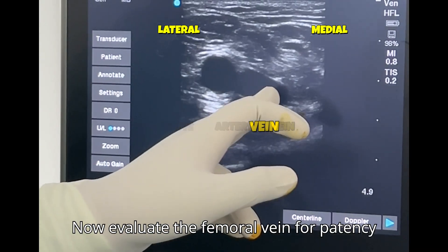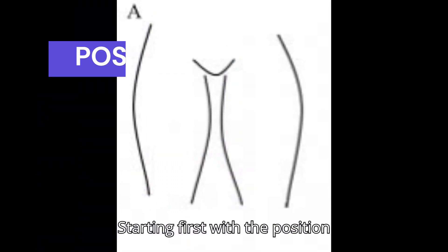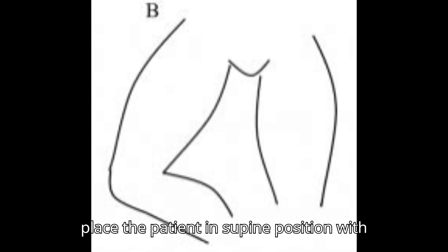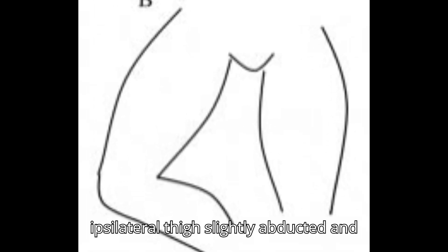Evaluate the femoral vein for patency and compressibility. Starting with the position of the patient: place the patient in supine position with ipsilateral thighs slightly abducted and externally rotated.